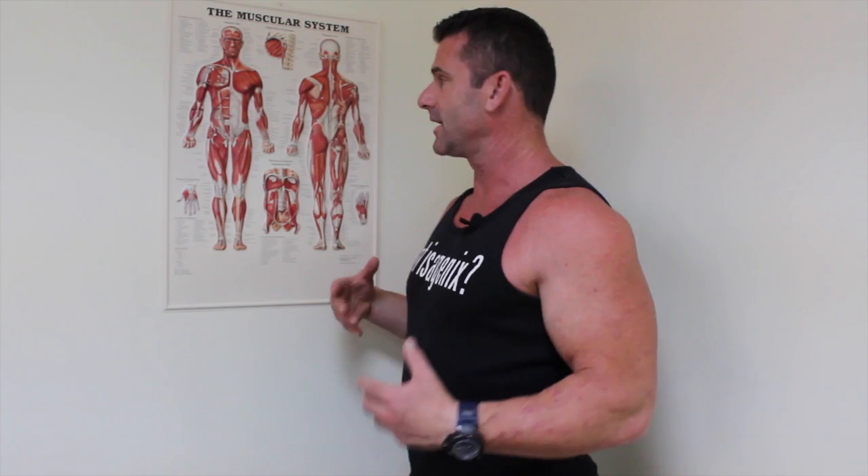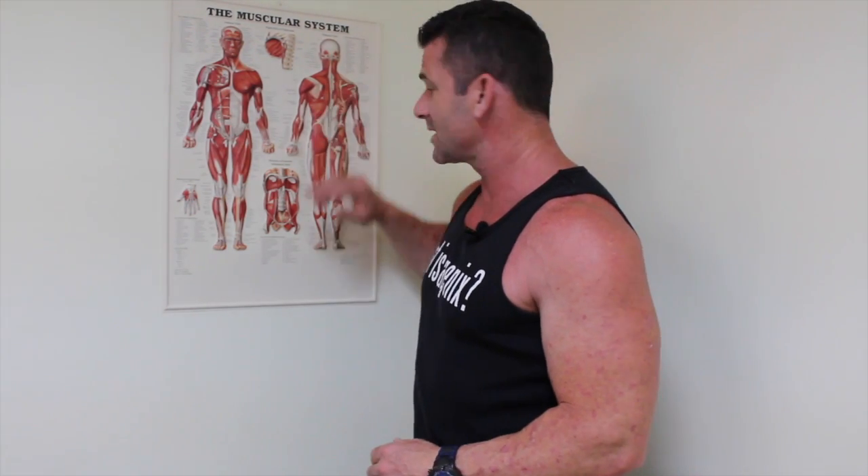A few years ago we developed an acronym and the acronym is SAM. SAM stands for: Stabilize first, Activate the target muscle second, and lastly Move. When we look at stability, it's not only core stability but it's shoulder girdle stability — stability up in the shoulder girdle here, and stability in the pelvic region as well. When we think about core, well, what is more core than the pelvic floor?